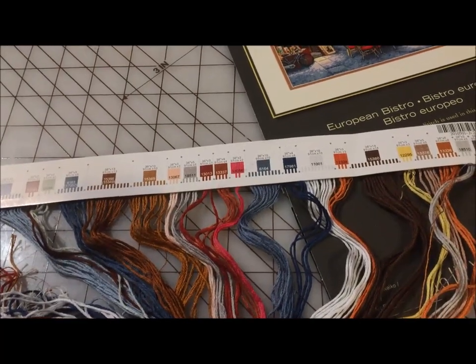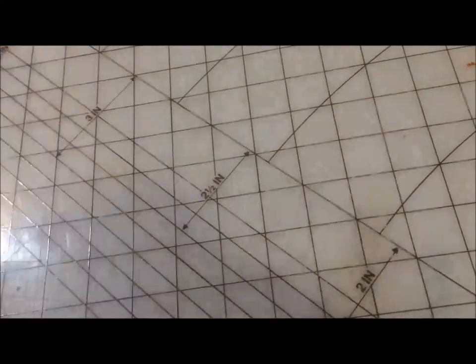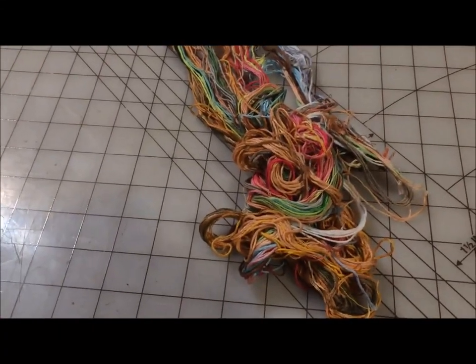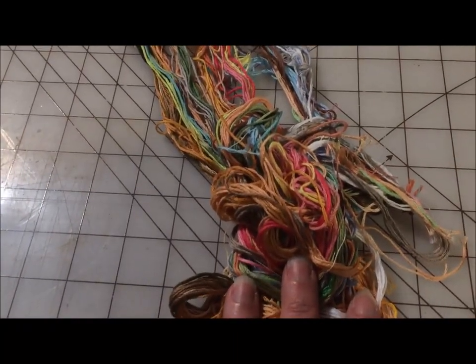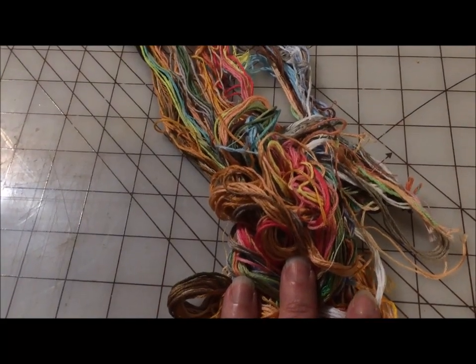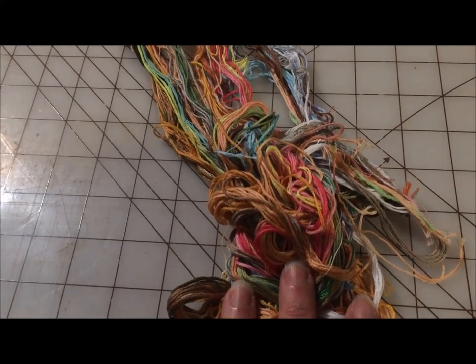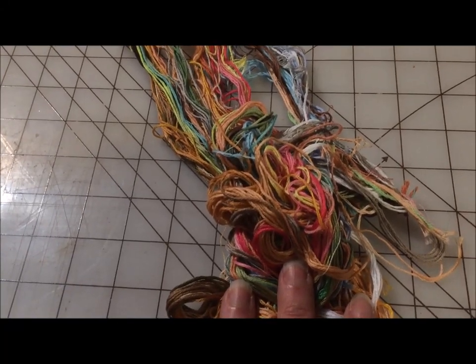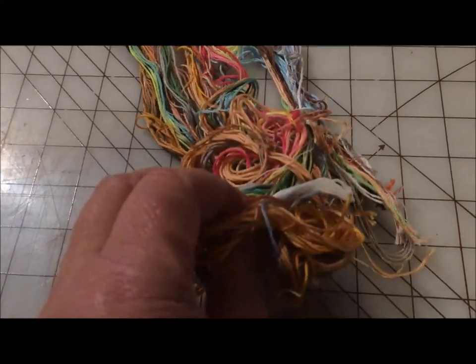One thing I have heard people complaining about is that it gets tangled, and it does. The reality is that if I shove it into my project bag and pull it out and shove it back in, pretty soon I've got a tangle. All I have to do is comb through it with my fingers — it will not be that hard to untangle. And if I wrapped it around a piece of cardstock before I put it in my project bag and was just the slightest bit careful, it would not tangle nearly as bad. These tangles are on me.